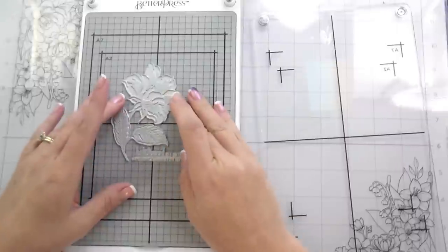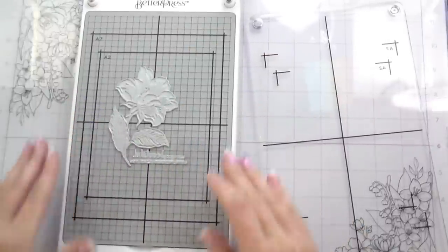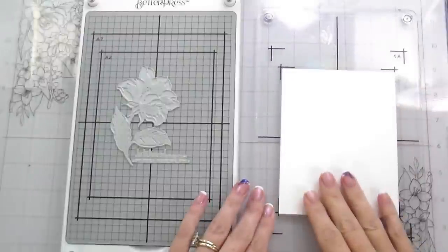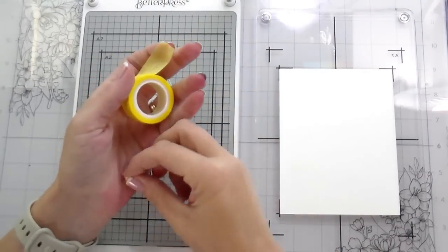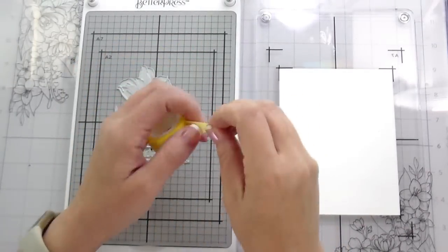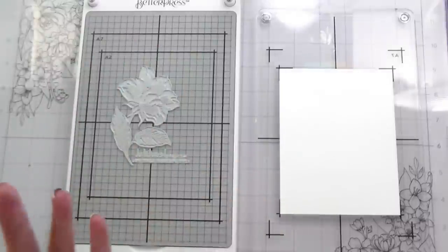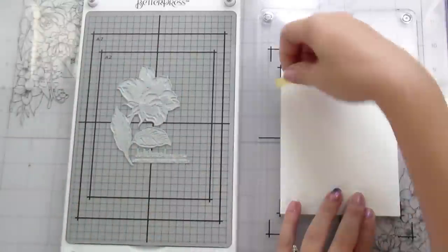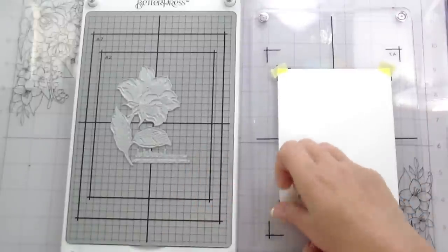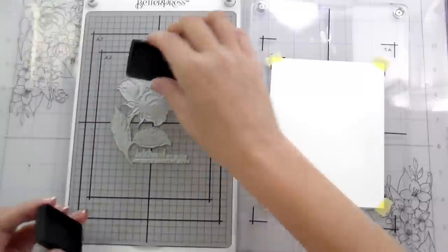They have an A2 and an A7 size card so you can see exactly where it's going to go on your card, and I love that. That matches the same grid marks over here on your clear plate. They also include in this particular bundle their best ever tape. I'm just peeling off a couple of pieces and that will go in the corners to hold my paper in place. The paper I'm using is the one included in this bundle — the Spellbinders BetterPress cotton card panels in porcelain. So it's just white.